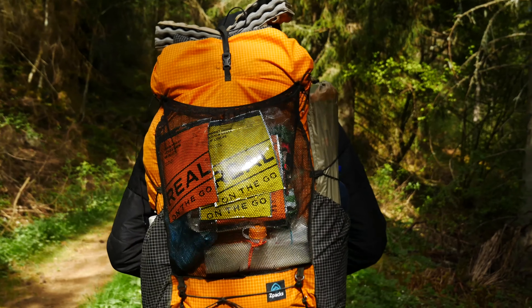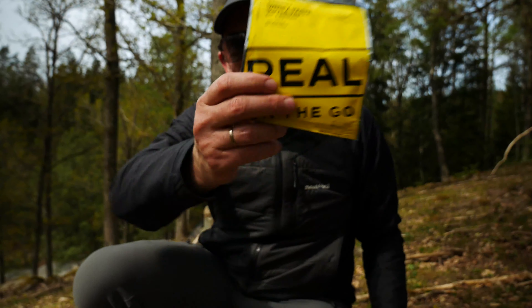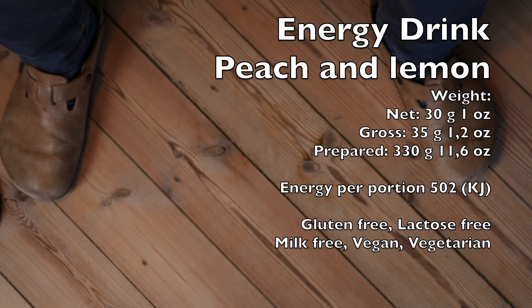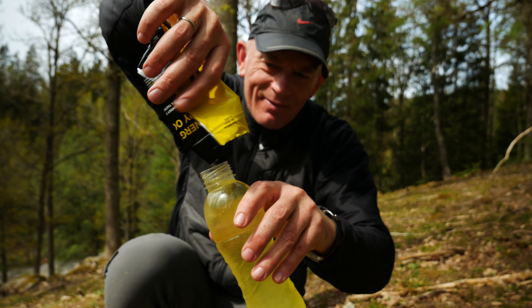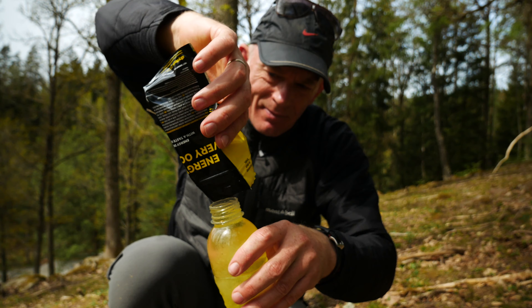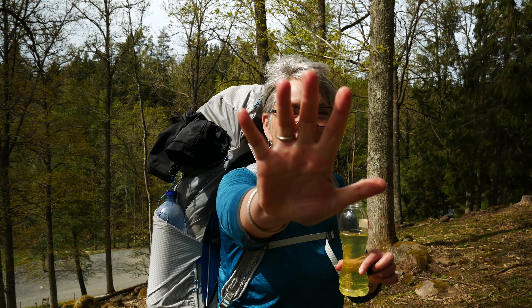How many points? Five points. Lemon taste — five points.